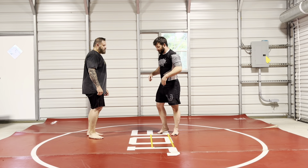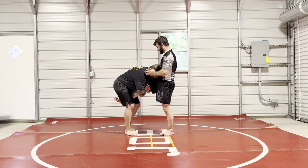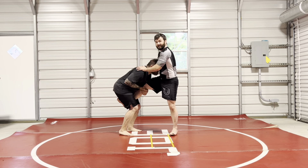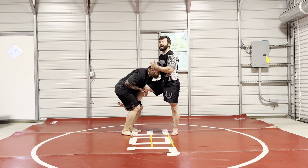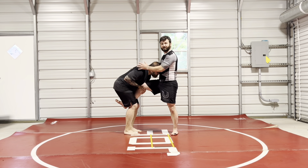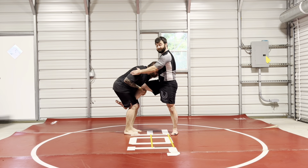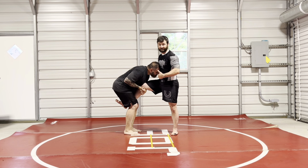The defense from here — if he's got my leg and he's got good position, his head's in good position and all that — I'm not in a real good position to stuff and sprawl him because he's got the back position, his hands are in the right place, his elbows are right. So what I need to do is get him out of his strength.